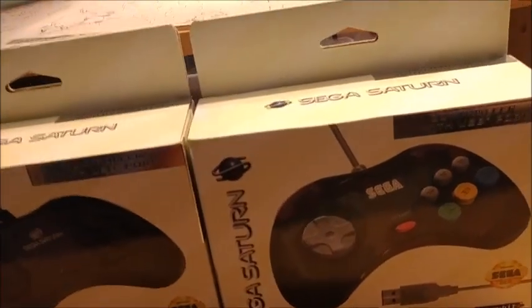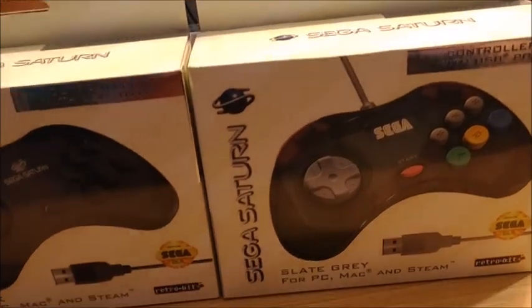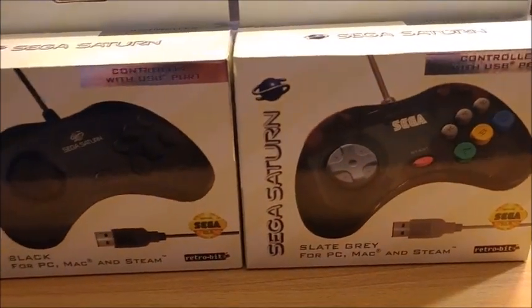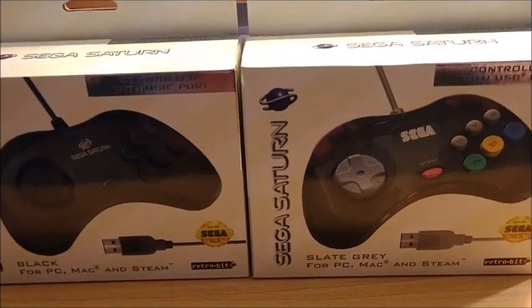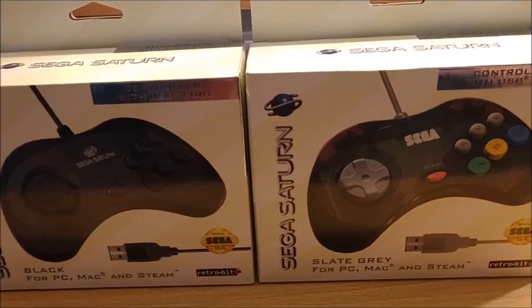ASMR tapping on the box. So even if Fightcade works, or even if these Sega Saturn controllers work, I don't know how to get Fightcade to work correctly on Windows 8 without it dropping inputs. But whatever — let's open up these controllers and see at least how they feel and if I can do some combos on them.